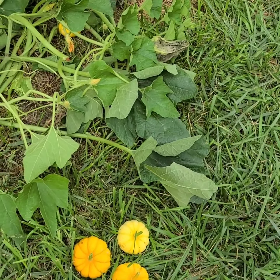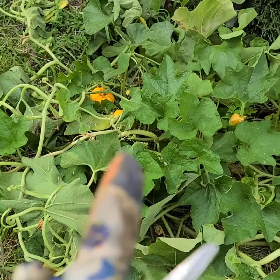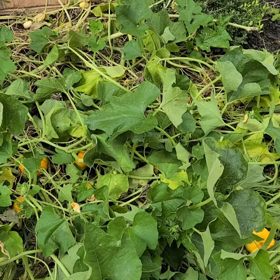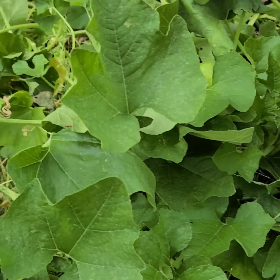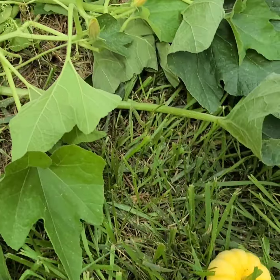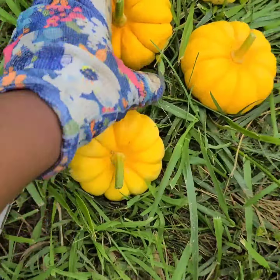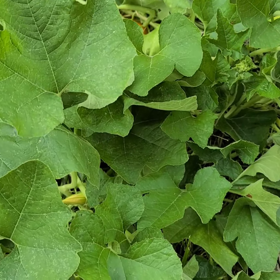I'm gonna take these guys in the house - there are already three more in there. I'm going to leave the rest on the vine until probably by the end of the week, and I'll get the boys to come out and go through the pumpkin patch and get the rest. Aren't they the cutest little things? They're a little dirty, I gotta wash them off.